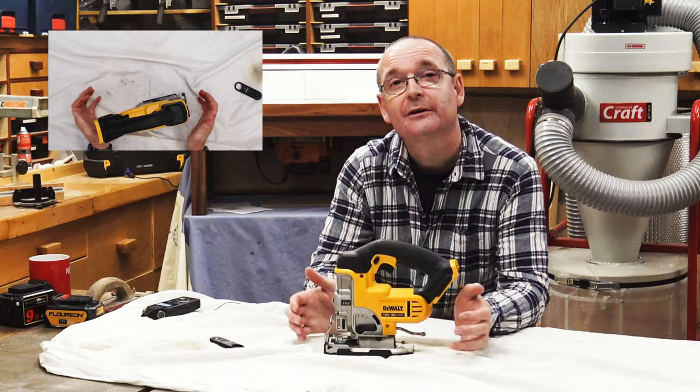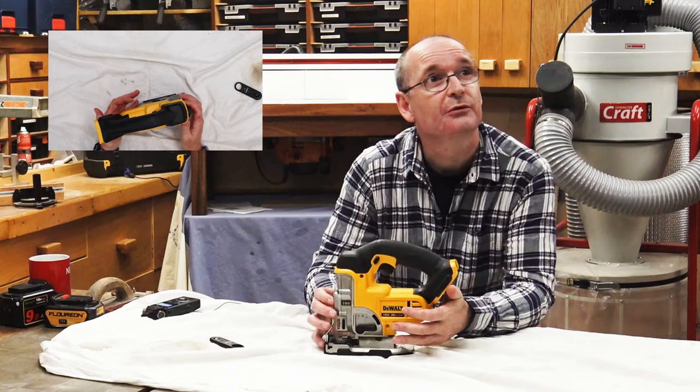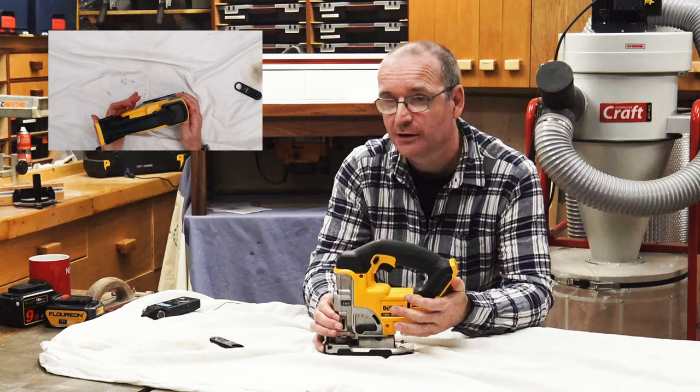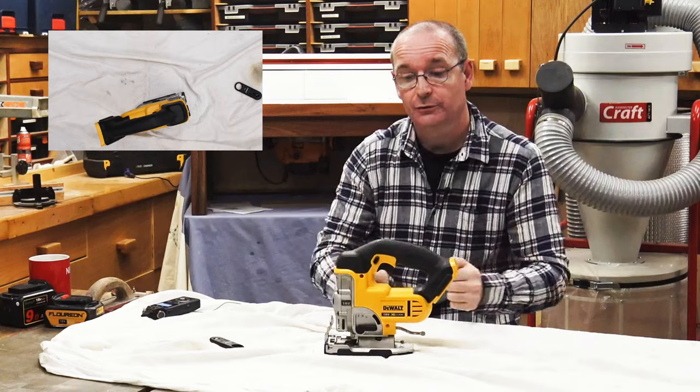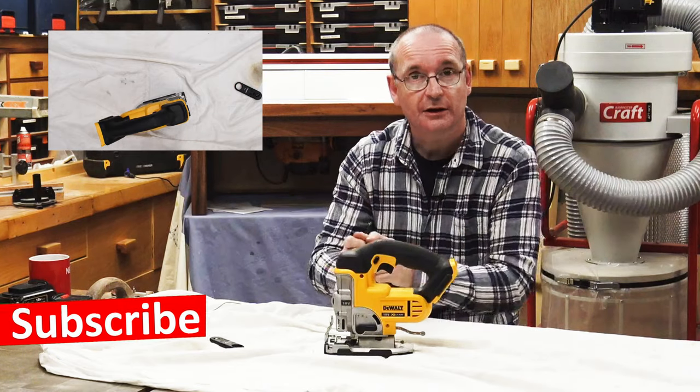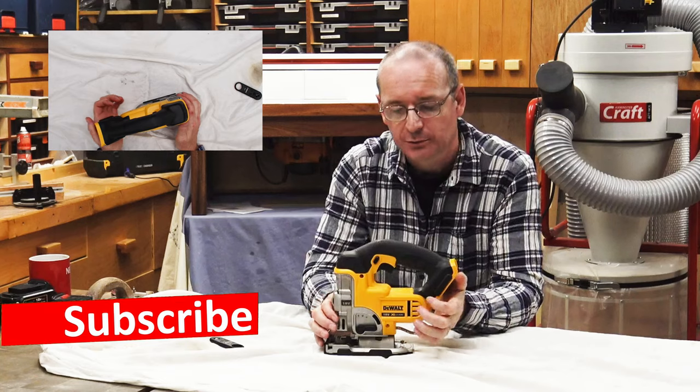Welcome back. You'll have to excuse the noise because I've got some noisy birds outside making a bit of a racket. But anyway, we'll carry on talking about this — the DCS331 jigsaw from DeWalt.